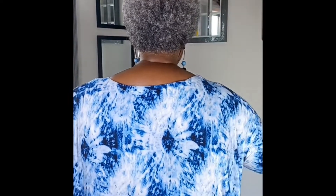Okay, this is the first one. Here is the front of it, the back of it — long sleeves.